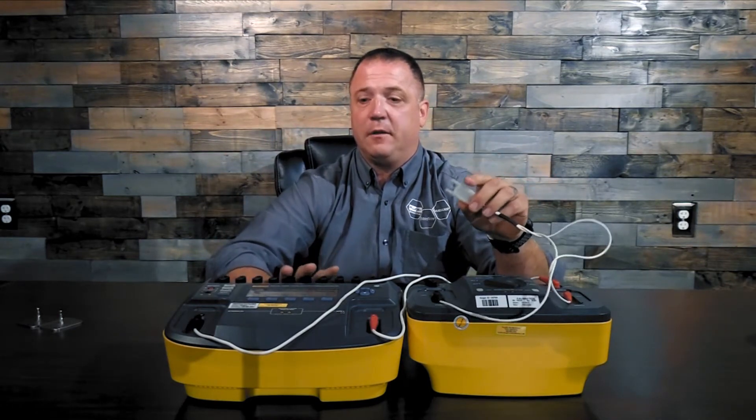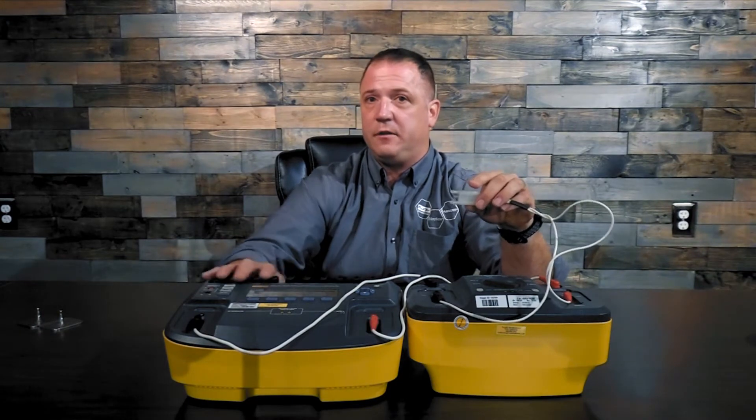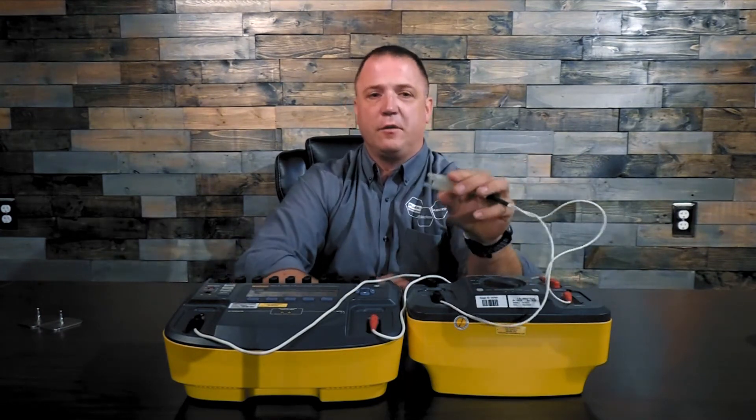That's all you really need to do for the energy output test. Some people prefer to hook up their ECG leads — that's up to you and your service manual.